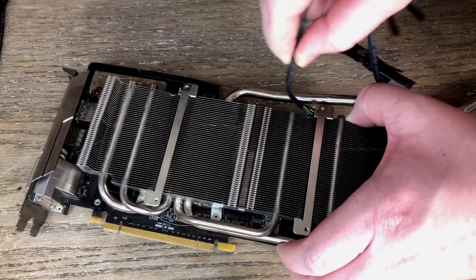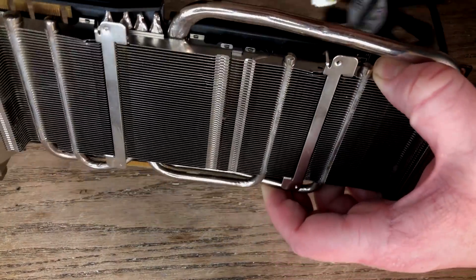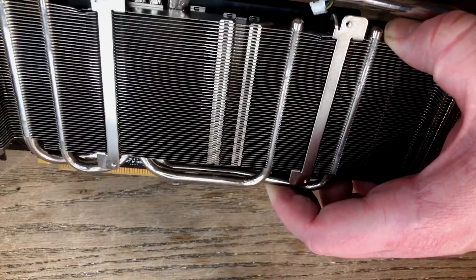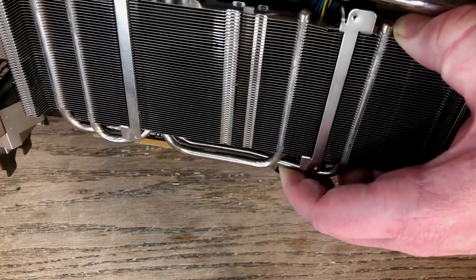It can be pretty fiddly, but it's just a matter of feeding the cable back through the card and plugging in the header before putting it back together and screwing the fans down. I'll skip ahead to the final outcome.